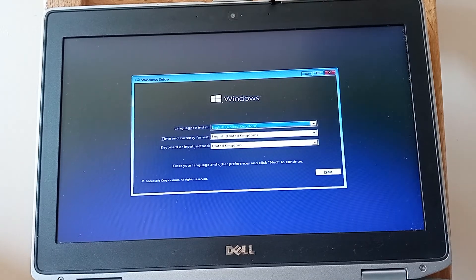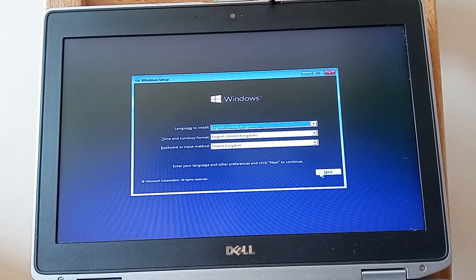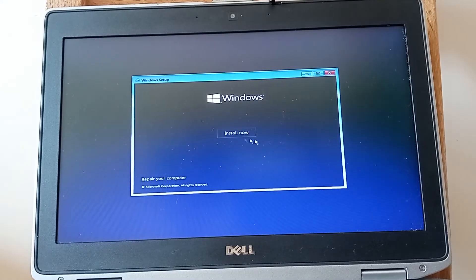Here we go — we've got all the language, time and currency format options. For me that's the UK, so let's move on.